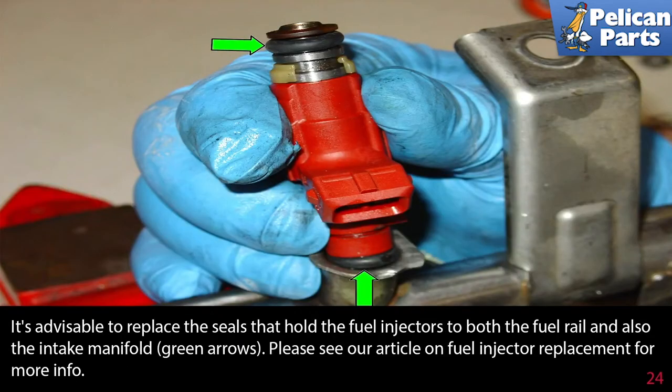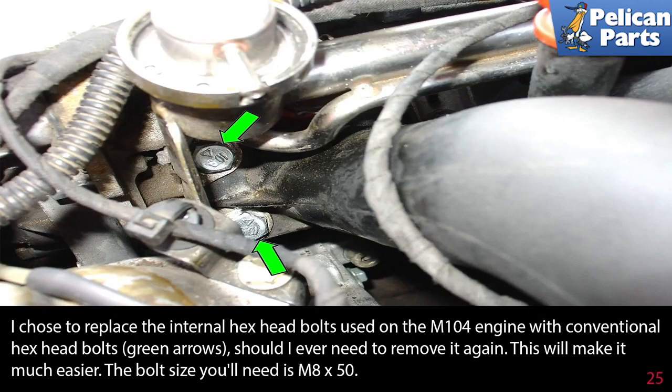It's advisable to replace the O-rings that hold the fuel injectors to both the fuel rail and also the intake manifold, as indicated by the green arrows. Please see our article on fuel injector replacement for more information by following the link at the end of this video. I chose to replace the internal hex bolts used on the M104 engine with conventional hex bolt heads, green arrows — should I ever need to remove it again, this will make it much easier. The bolt size you'll need is M8 by 50.